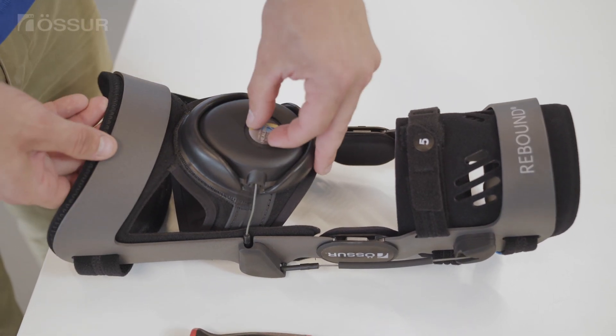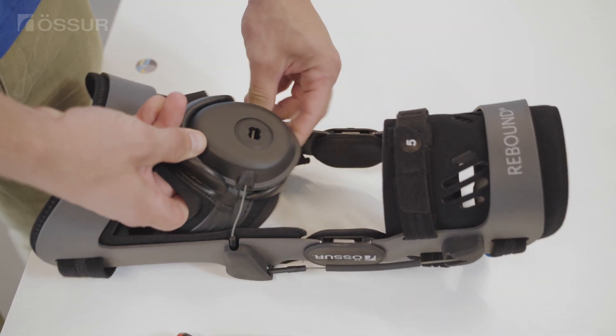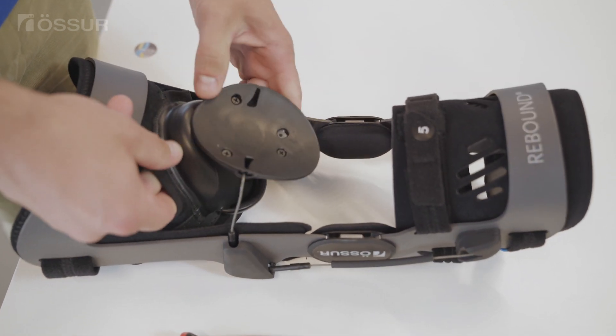Remove the sticker to uncover the spool hole. Unfasten and flip the DTS system from the distal thigh liner to expose the underside.